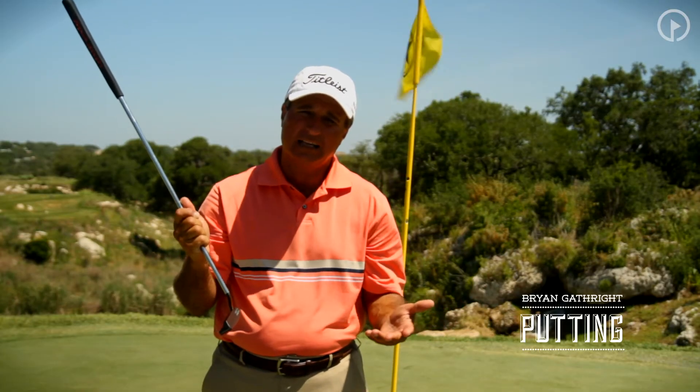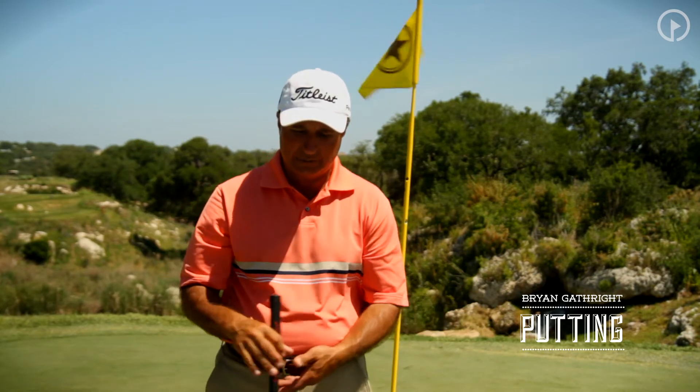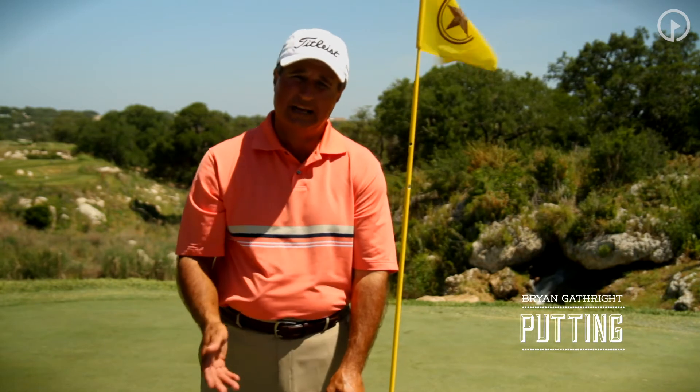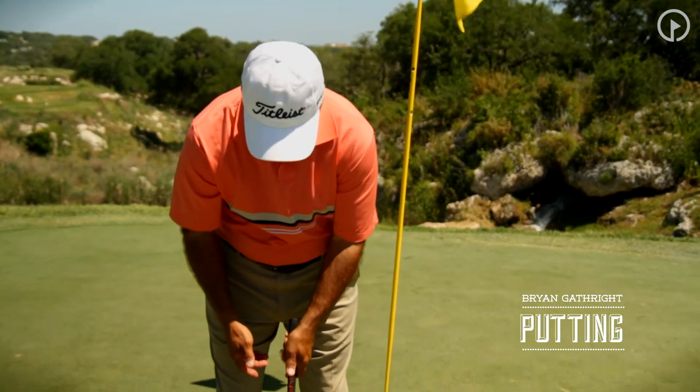You don't hit the putt as solidly, the ball doesn't roll as well, and we end up breaking down and not hitting as many solid and consistent putts for our distance control. What I'd like to do is talk about one of the fundamentals of the stroke that'll help eliminate that left wrist movement — and that's simply how the shoulders should move in the putting stroke.